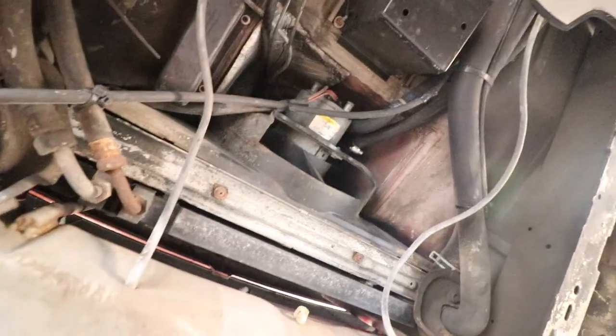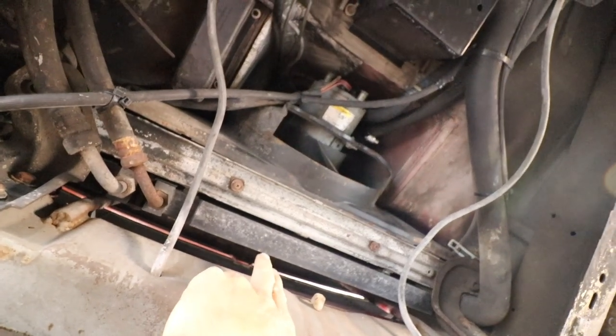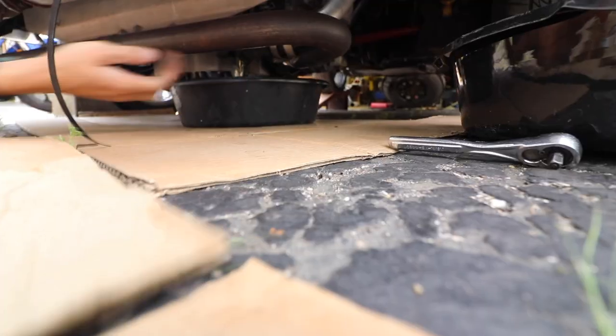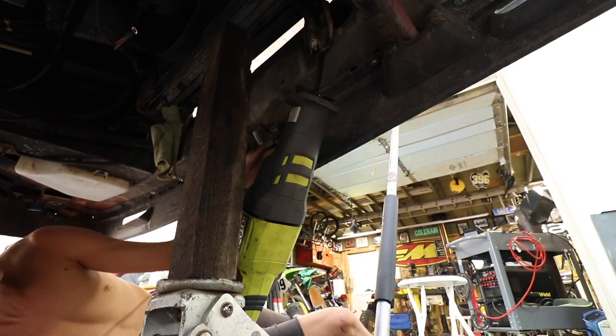Working on the van - here is the condenser which hasn't been used in like 15 years. I may take that out and leave it out, even though I plan on putting AC back on this van. I don't think I'd use that regardless, or these lines, so that's all coming out.